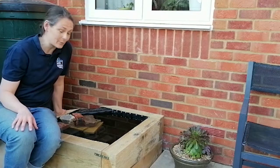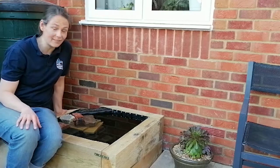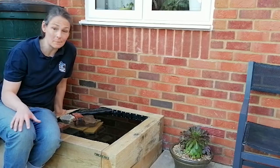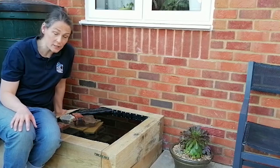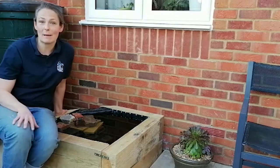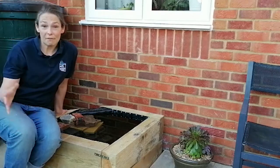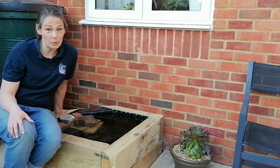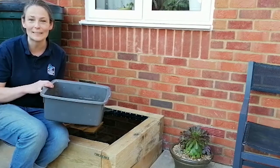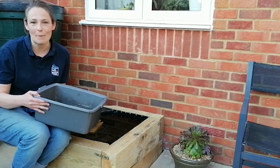I'm really pleased with how our pond's turned out. It's just the right size for the garden and it looks really good. In the next month or so when they become available we'll start putting some plants in — some oxygenating plants, a few floating plants, and then some marginals, maybe some nice yellow flag iris or purple loosestrife. But if you don't have a weekend to spend sawing wood, you can make a perfectly good wildlife friendly pond out of a washing up bowl. You'll find all the instructions on our website.